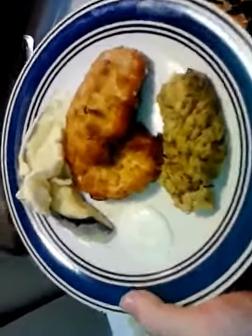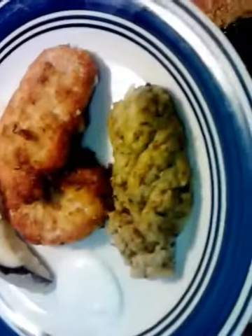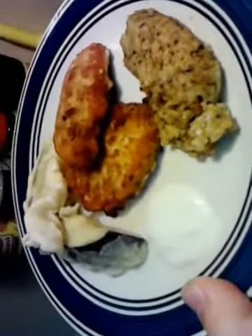And there's a loaded plate. We've got the pork chop, the zucchini and eggplant tempura, which I like with ranch. Pretty simple, really easy, and very cheap.